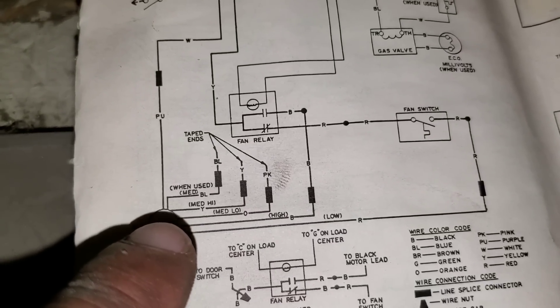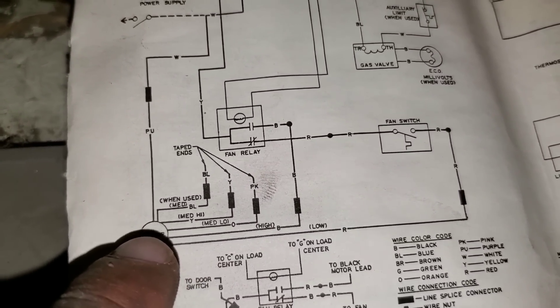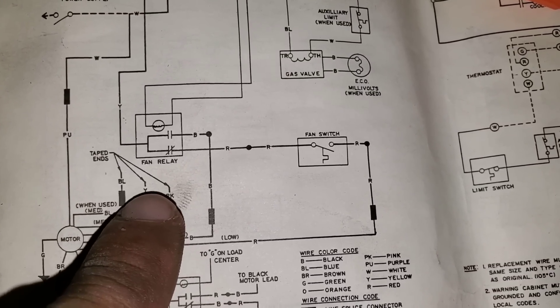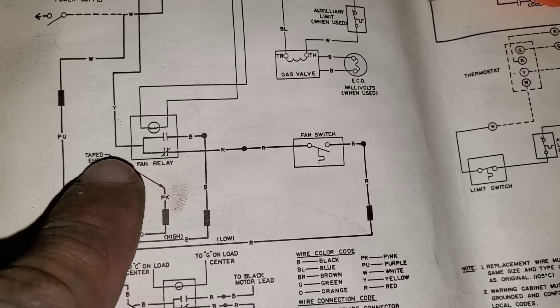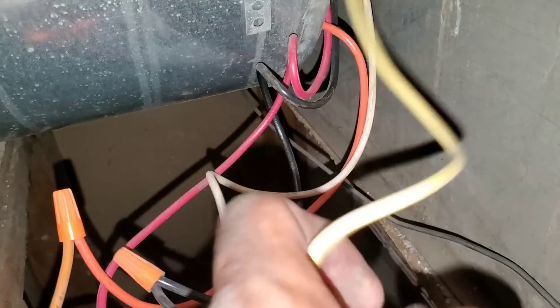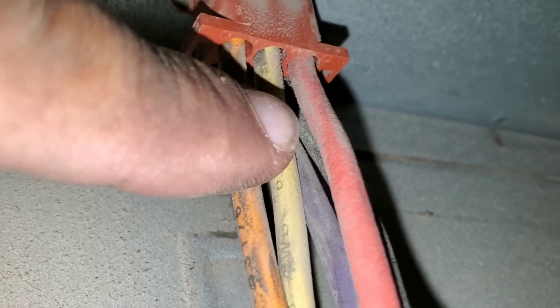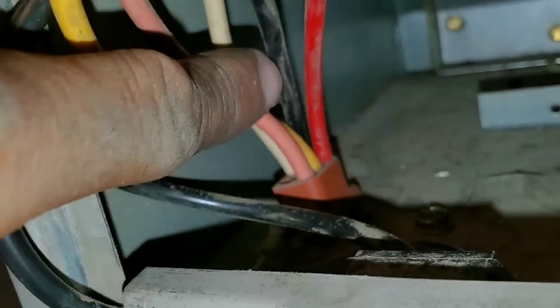Next we have our medium-high speed, which is my yellow wire. You can see the yellow wire comes up to the harness — my line splice connector — and then should be taped off. This is my yellow from the blower motor tying into the yellow on the harness. It'll be the middle on the top view — middle top right. Then it goes up here and you can see it's taped off.